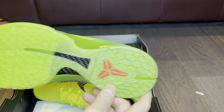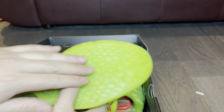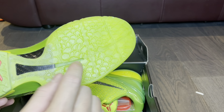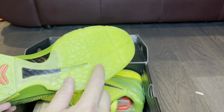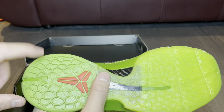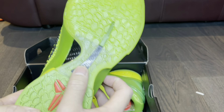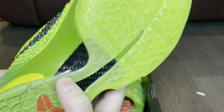Starting with the outsole, you've got that infamous snakeskin pattern on the traction. There's a green apple translucent outsole here and solid green rubber on the back with the crimson Shizoku logo. On the midfoot you have the carbon fiber — and that is real carbon fiber in there.